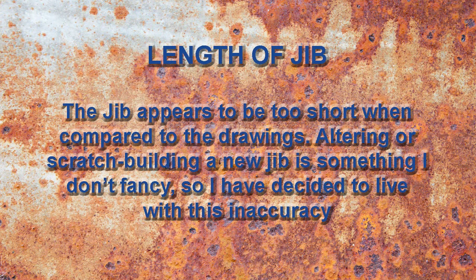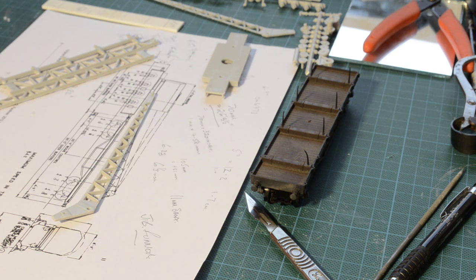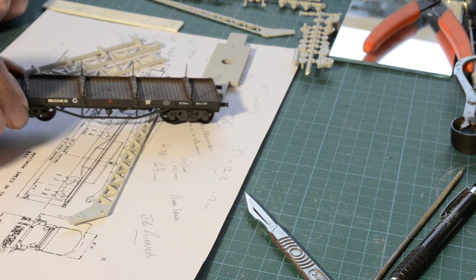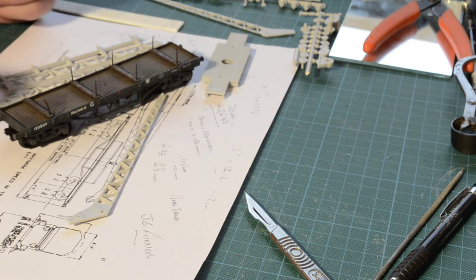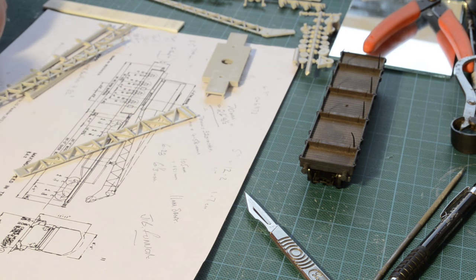I have been checking the jib against the plans. There are no measurements for the jibs but using the other measurements I've roughly calculated how long the jib is, and it does appear to be short in the kit. I plan to use this Airfix bogey bolster wagon as a jib runner — it's a Great Western truck and it was the kind of vehicle used as a jib runner on the prototype. According to the plans this is 35 feet over the buffers, but measuring this, it's 2 feet too long. I've decided I can't alter this really, and therefore I'm not going to alter the jib.